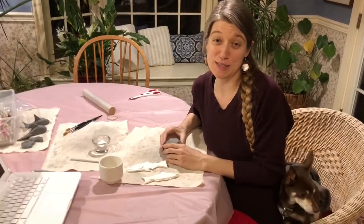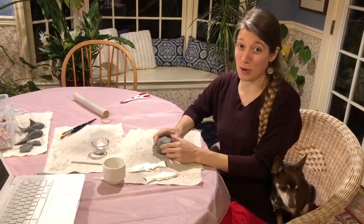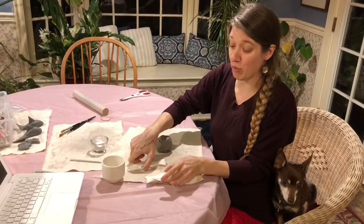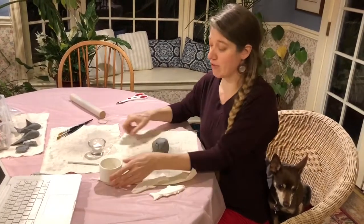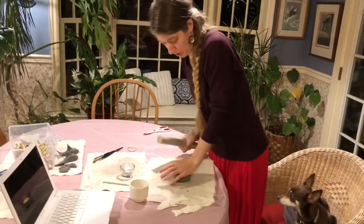Today we're going to make Chinook salmon, which are indigenous to the Pacific Northwest and are also endangered. They're the primary food source of southern resident orcas, who are also endangered, so it's a very special project.